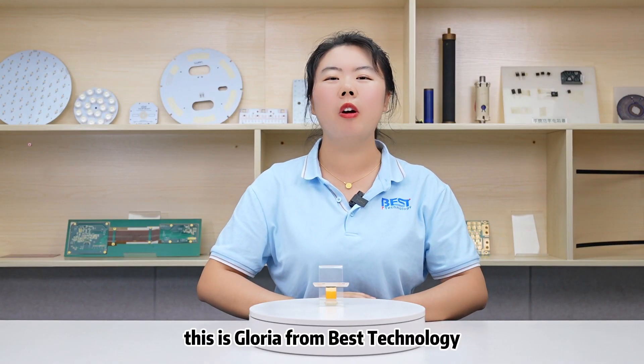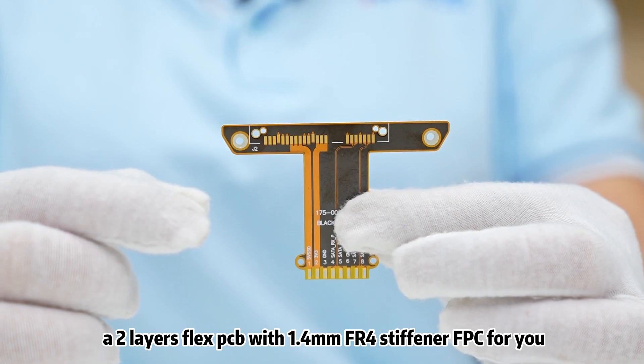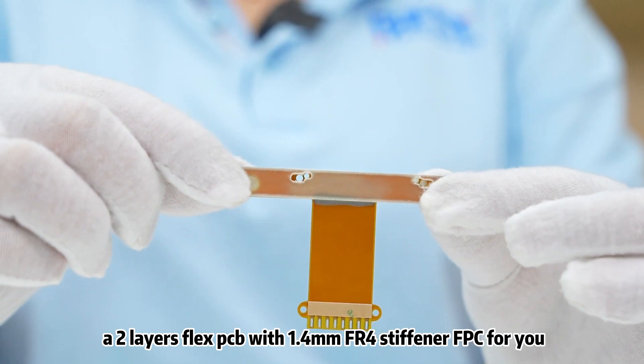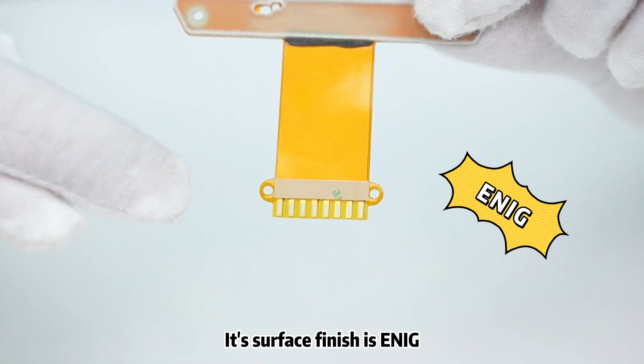Hello everyone, this is Gloria from Best Technology. Today I'm so happy to introduce a two-layer FPC with 1.4mm FR4 stiffener FPC for you. It's finished with ENIG.